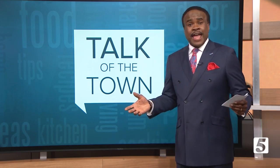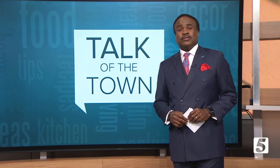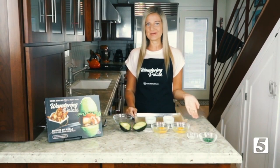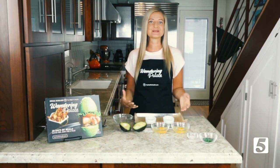Want to elevate your brunch game? Today I'm going to be showing you how to make my baked eggs and avocado recipe. This recipe is very simple, it's very elegant, and most of all, it's delicious.